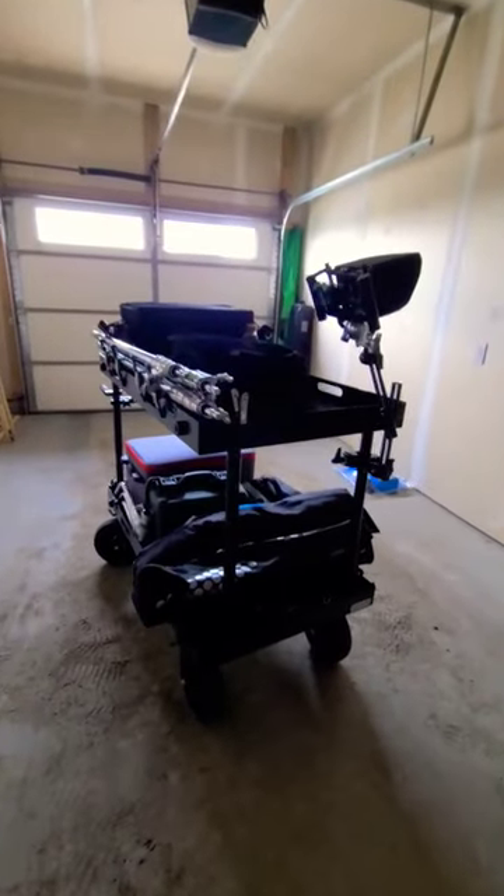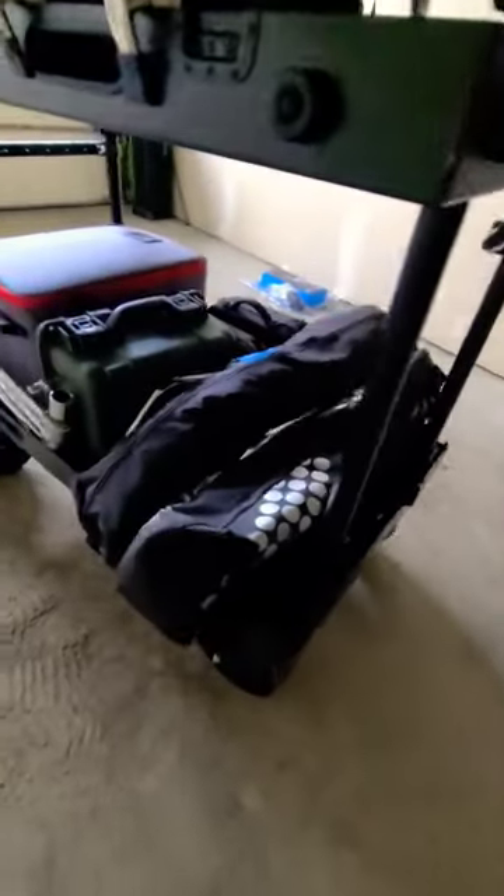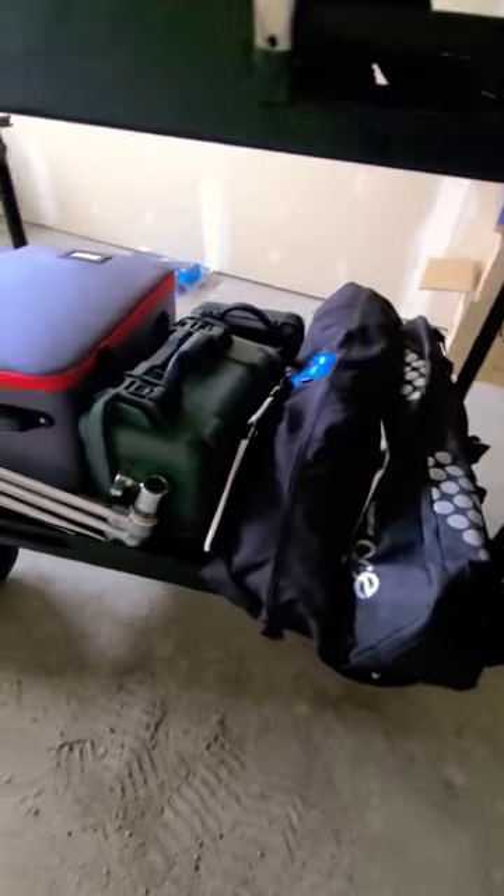Introducing my new video camera cart, the Pro-Am Victor Lite. On the bottom we have a Sackler Ace and another tripod. We also have a Westcott 4x4 Diffusion.